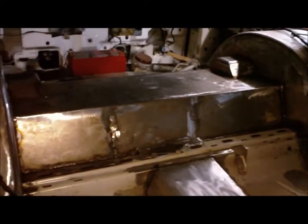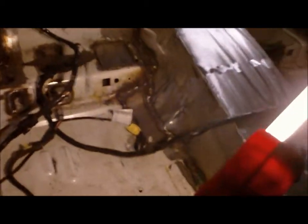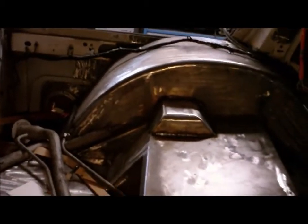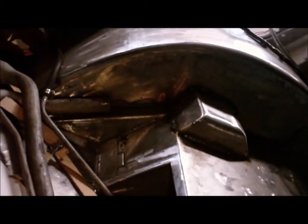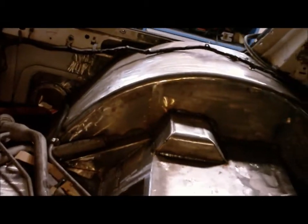Also got the rear floor pretty much patched up all the way across — the floor is pretty much done all the way through. Just got a little more welding to do right in there, but that ain't nothing. Also got the shock tower caps welded in. They turned out clean. I had to make sure I could get the bolts that hold my shocks off before I welded those in, but there's plenty of clearance in there, so that's good to go.